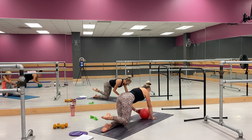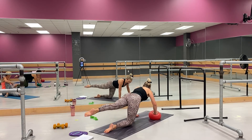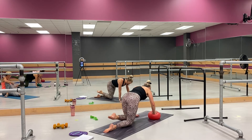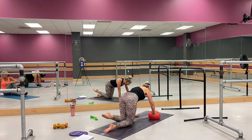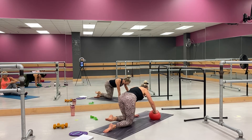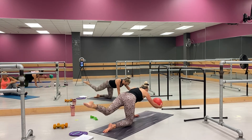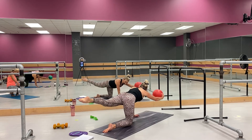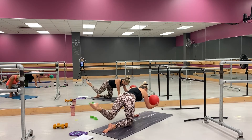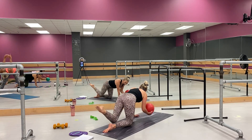Switch sides, there we go — press that weight into that ball, lift, pull it in. I want you to think about those abs working, pull through. This is it — last two, last one. Then you're going to add that ball in for eight, seven, six, five, yep — three, two, and one.